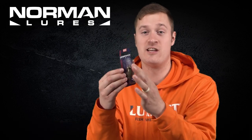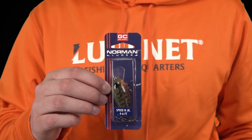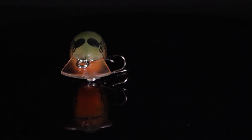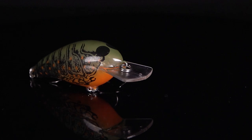Our first lure that we're gonna geek out on is the Norman Speed End Junior in Orange Belly Craw. This is a custom pattern — it's a translucent green craw pattern. It's got some orange dots on the side, an orange throat, which gives a really great focal point for bass to focus on in clear water.